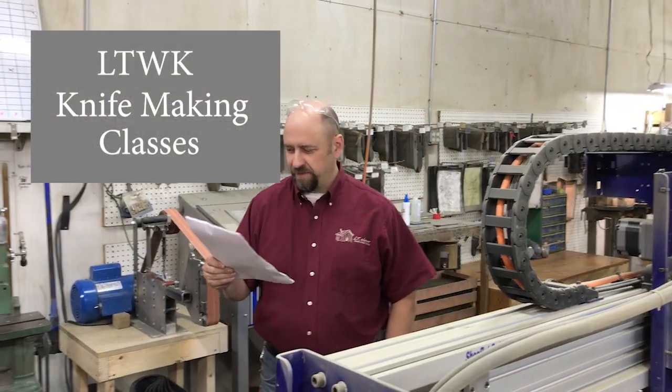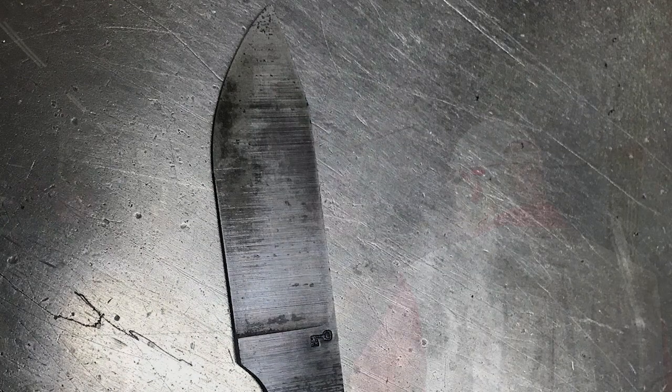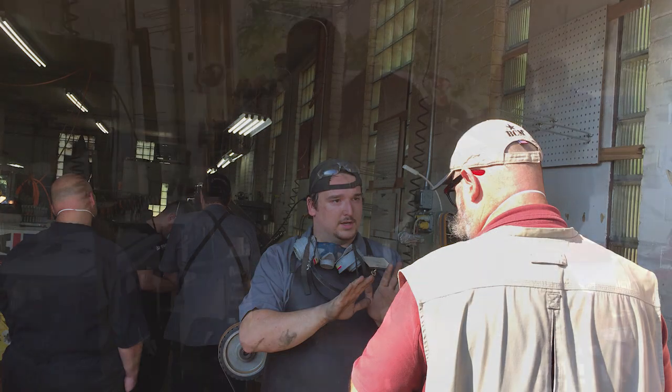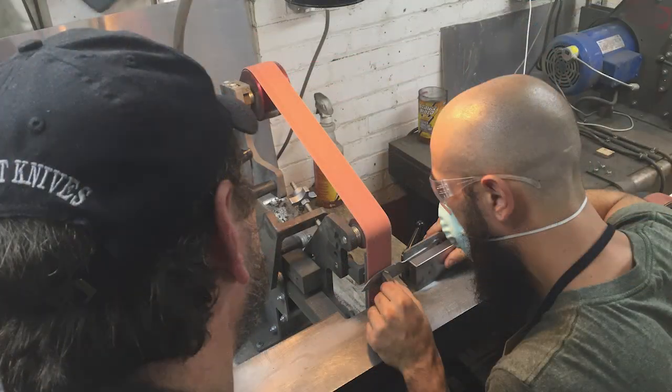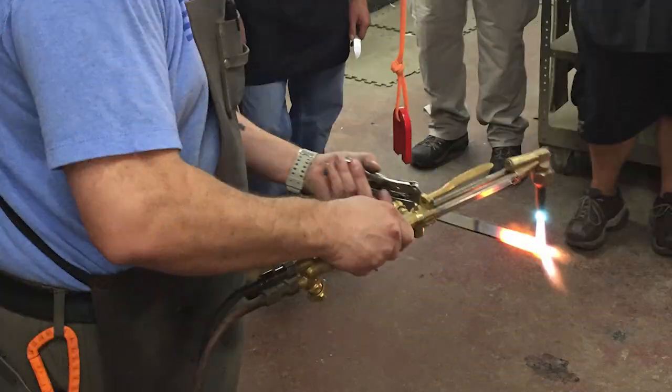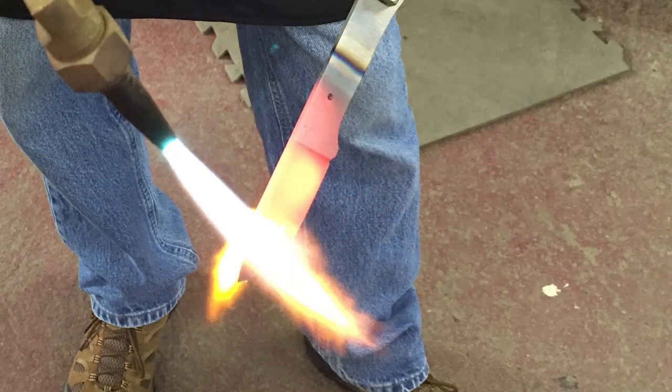Welcome to the LTWK knife making class. During this class you will learn valuable skills that will transfer to you being able to make a knife with simple tools at most any fabrication or home shop. With self-reliance type skills being so popular these days, the ability to create man's oldest tool could prove invaluable.